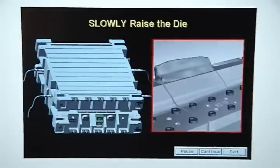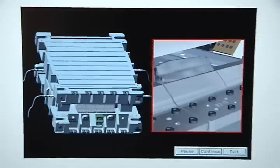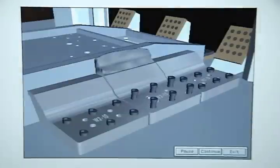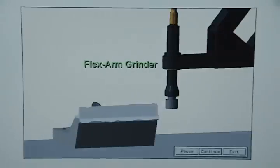Make sure the putty makes good contact with both steels and allow the plastic putty to cure in place for 10 to 15 minutes. After the putty is cured, slowly raise the upper die half with the lamina die separator lifting blocks. Be careful, because opening the die too fast may dislodge the plastic from both steels. Then have a crane operator lift off the upper half of the die and remove the trim steel with the putty attached.